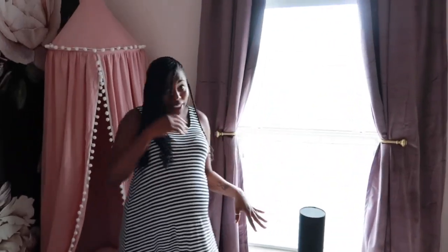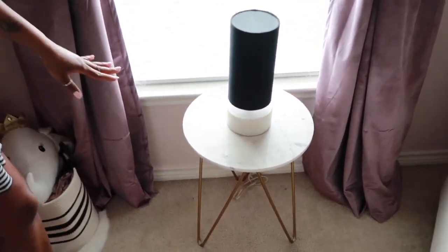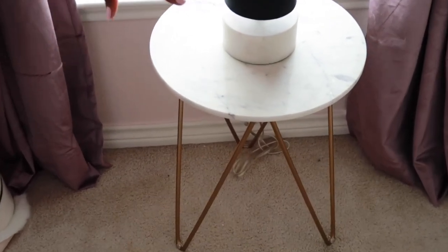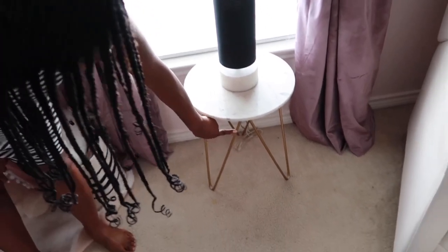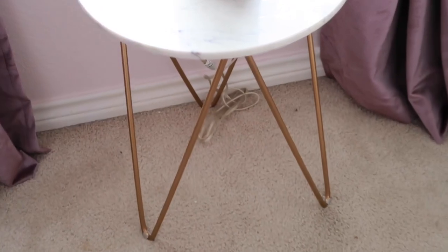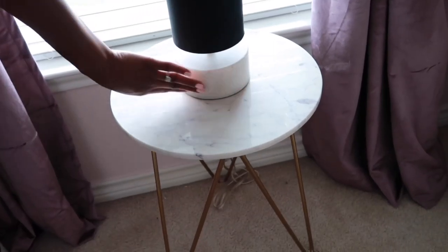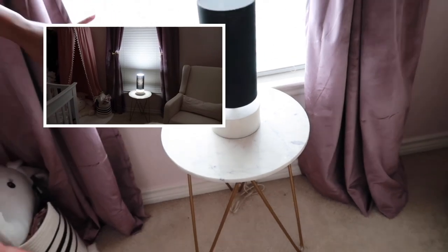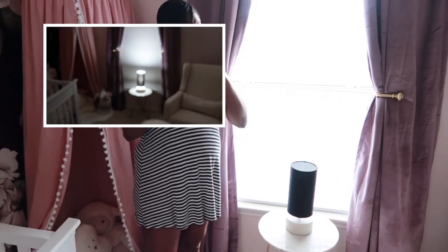Then we have this little side table. I found it online and I just wanted something small — I don't want something overwhelming. I figured this would be perfect. I love the gold legs on it. When you see more of the room, you'll see all the gold accents. So we got this little small table, and then we found this lamp. It is beautiful. At night when you turn it on, it gives you the perfect light — it's not too bright, just right, especially for a nursery.